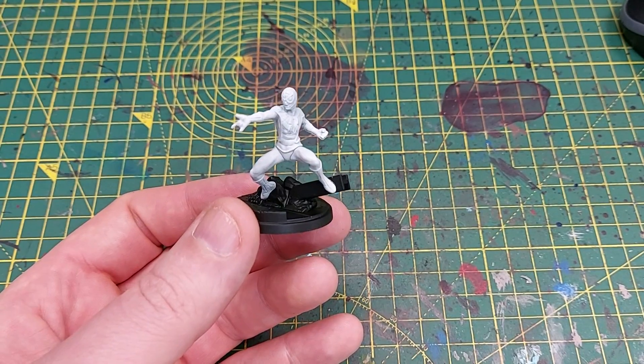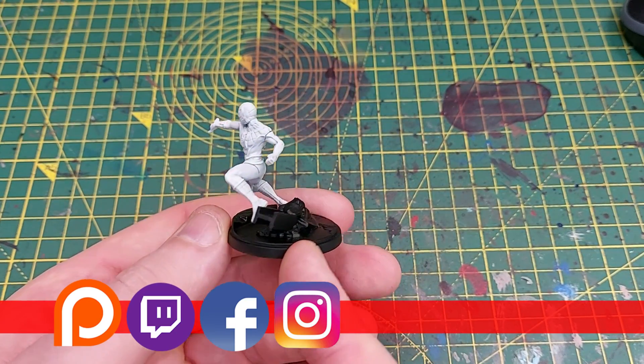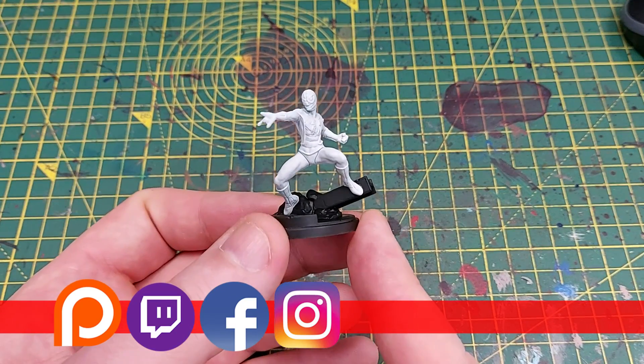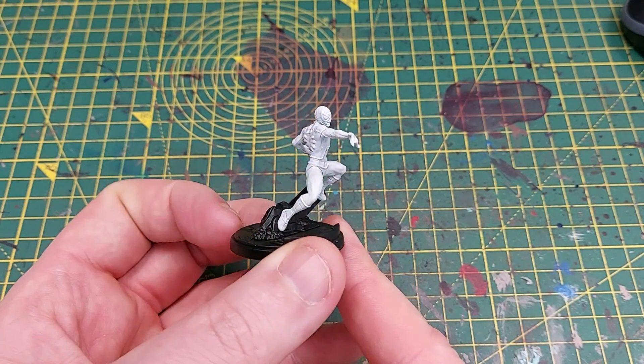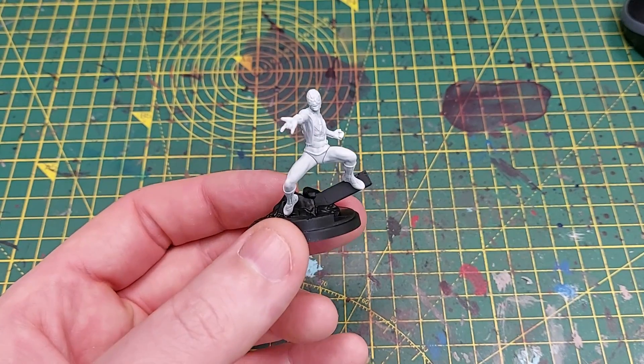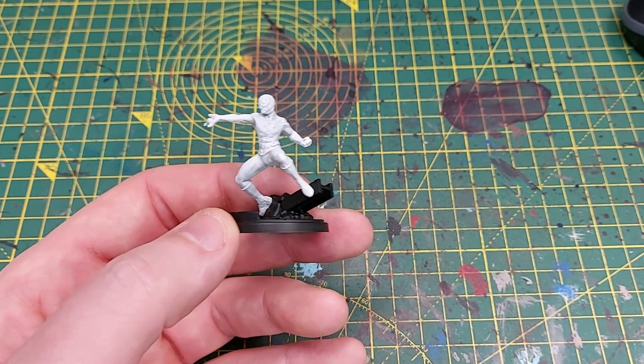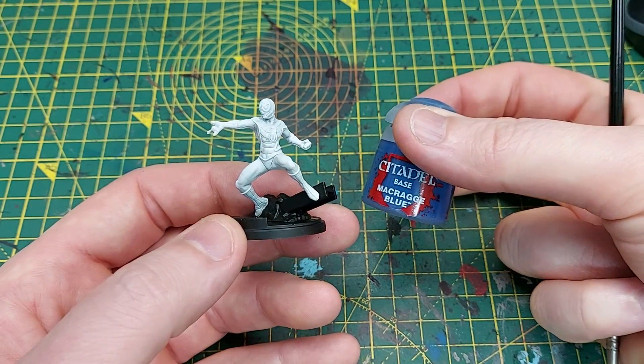Welcome back to the channel. Today we are going to be painting Spider-Man from Marvel Crisis Protocol. I have primed him in white and the base in black. The reason I've used white is so that the colors will shine through.